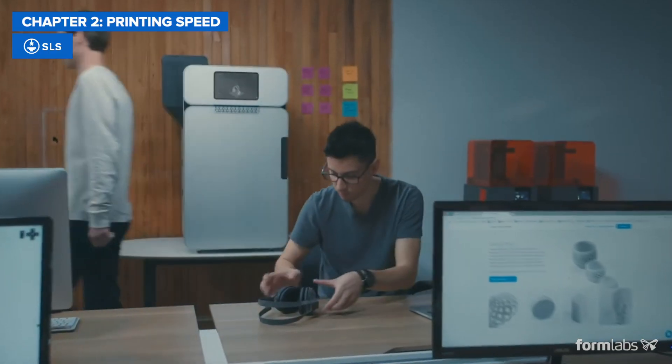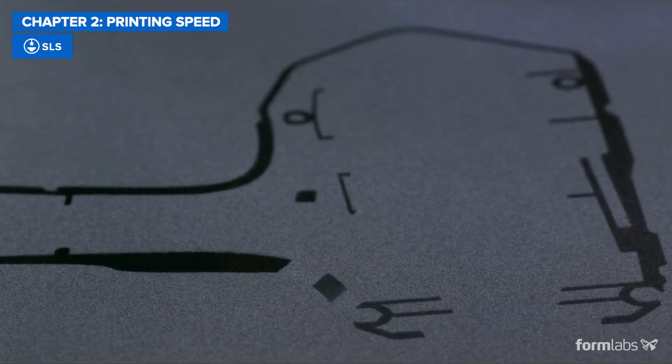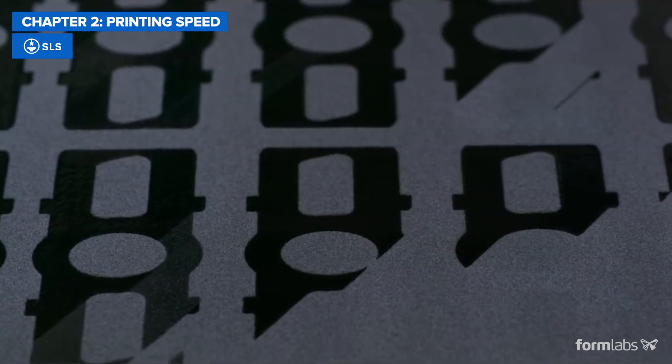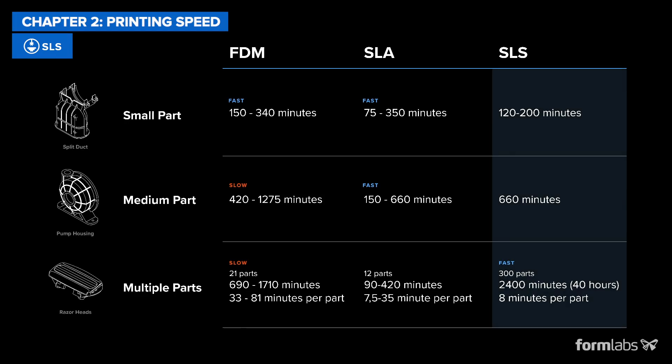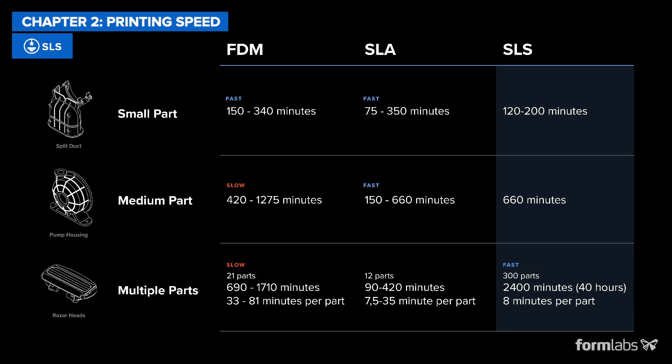The SLS 3D printing process generally takes longer, as the printer needs to heat up and the build also has to slowly cool down after printing. However, the SLS process allows for nesting many parts into a single build and can often be the most efficient way to produce larger batches of parts when post-processing and finishing are taken into consideration.